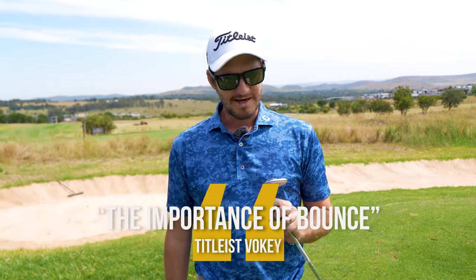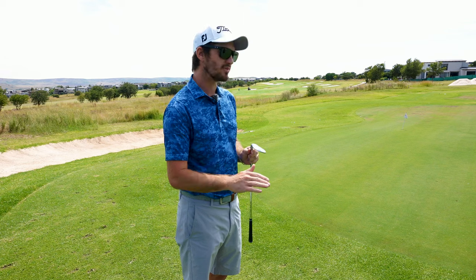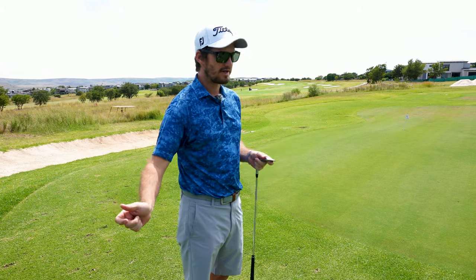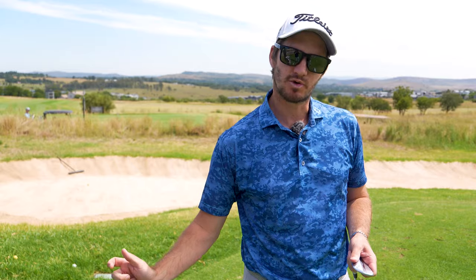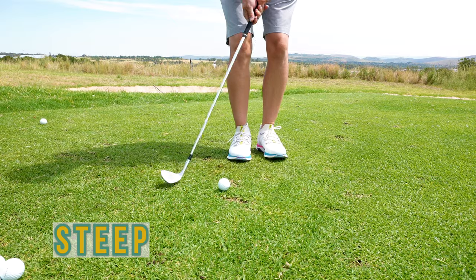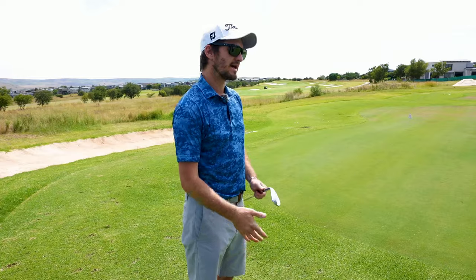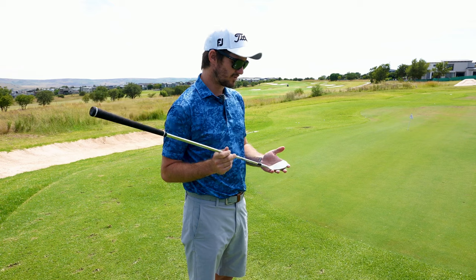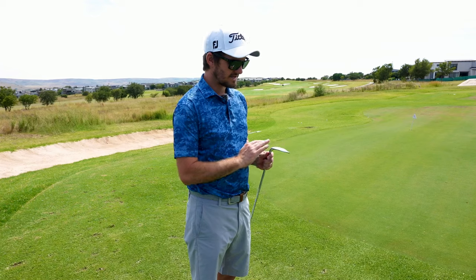Bounce is a complicated thing, so I'll keep it simple. You have low bounce — the four or eight option — and higher bounce starting from eight, ten, twelve, and fourteen. If you have a very shallow swing pattern and clip or haircut the grass, the lower bounce is the better option for chipping and bunker shots. If you have a steeper pattern, the higher bounce gives you relief in the sole. The higher the bounce, the thicker the sole at the back for relief. Lower bounce is more shallow and narrow.